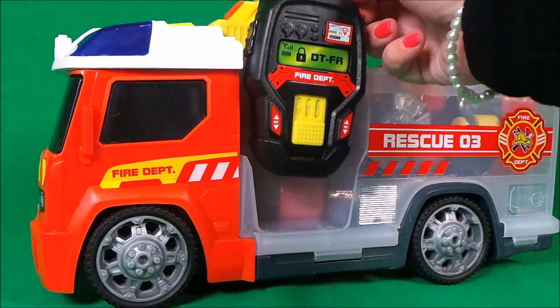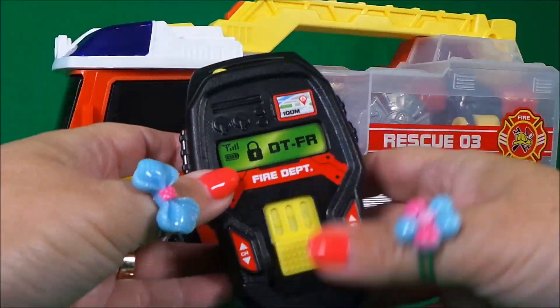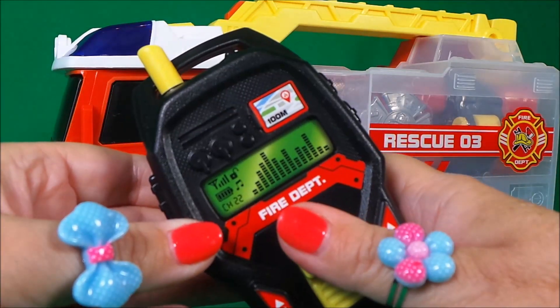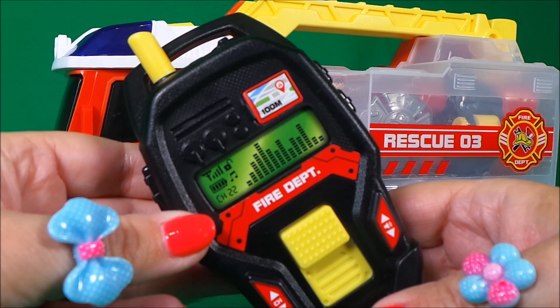There's a clip-on fire department walkie-talkie on the side, and it works just like this. Very cool.